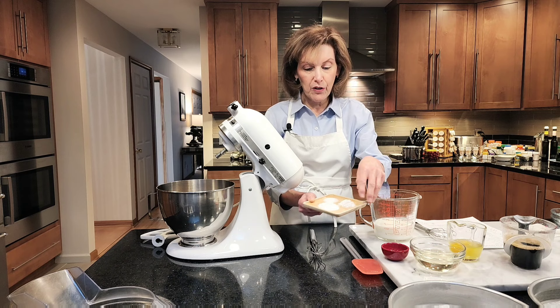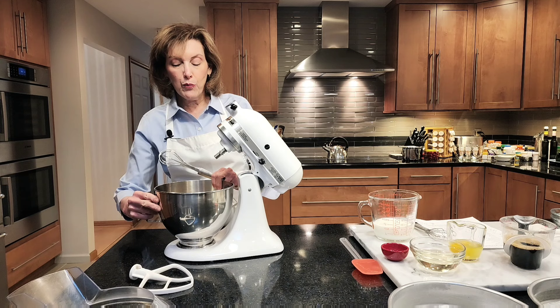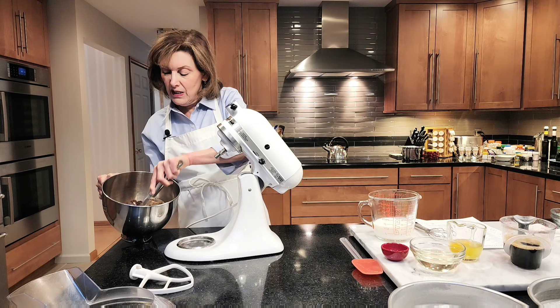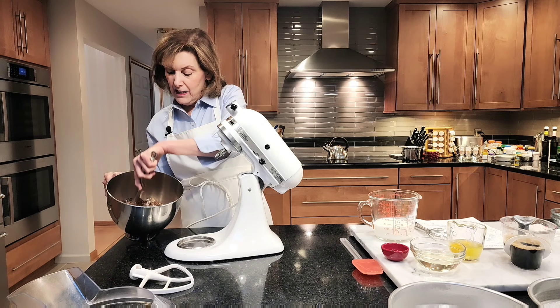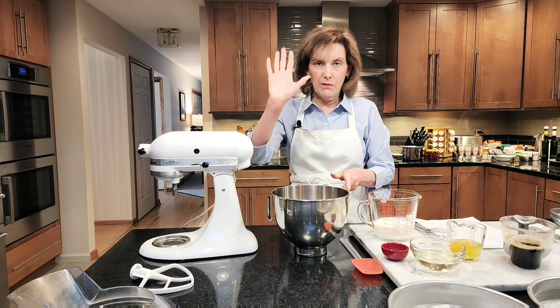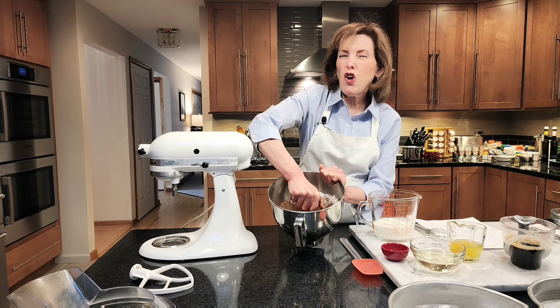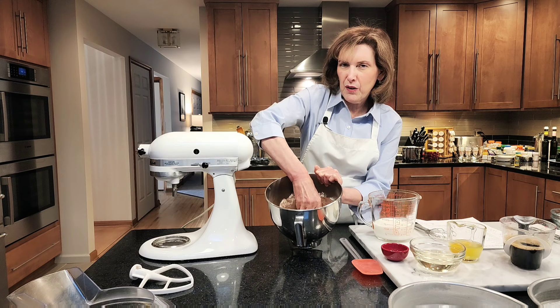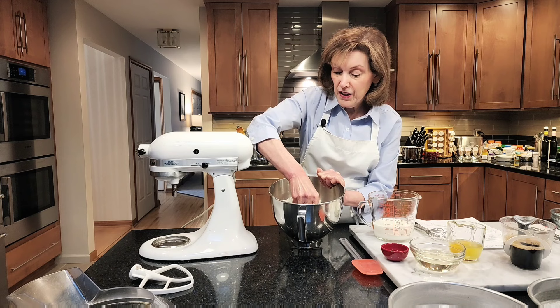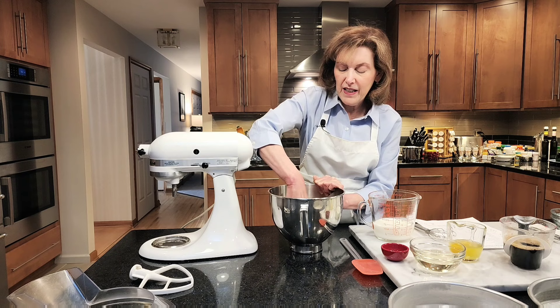All my dry ingredients are in there. I'm going to whisk them up very well — you could use your paddle attachment, but I really want to get these whisked up thoroughly. Sometimes because of the brown sugar you want to give it a smash. I'm going to break the rules and use my best measuring tool: my hands. I'm going to squeeze because sometimes my brown sugar can have soft lumps, almost like wet sand. I really want a smooth cake, so I want to get this nice and smooth. You can put it through a sieve if you want to — normally I don't have to, but I'm literally feeling for any lumps.